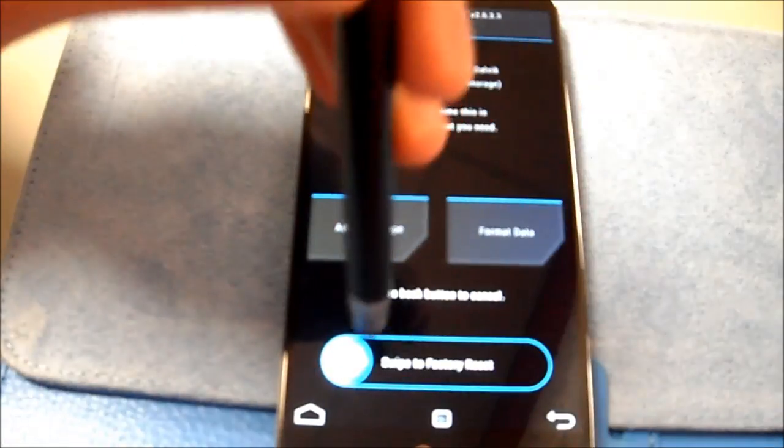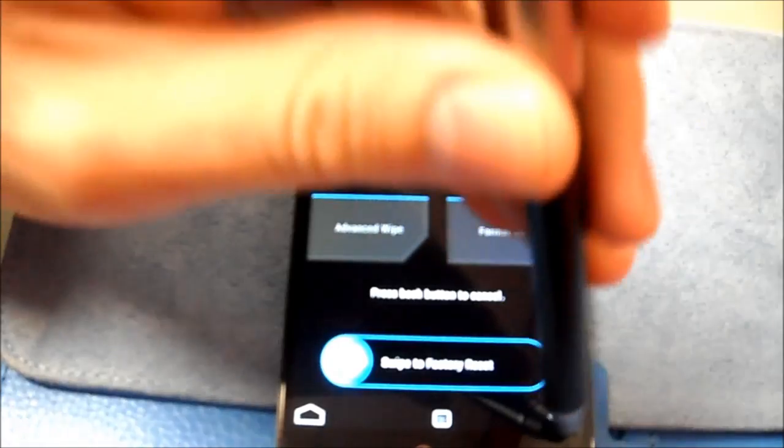Just because this is a pretty easy thing to do, go back — I'm going to go to factory reset. Takes a couple seconds, it's done.